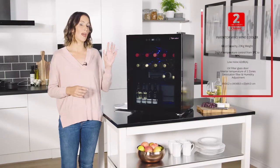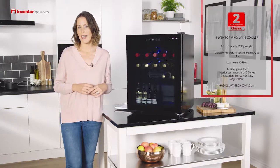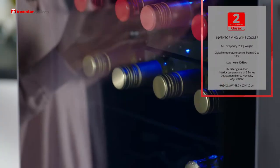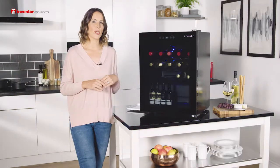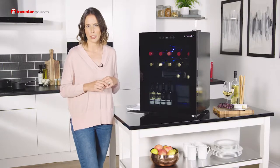This is the Vino Wine Cooler by Inventor, and with a 66-litre capacity it's been designed to satisfy even the most demanding of wine lovers. You've got a really modern design here with a combination of black and glass, plus you've got some special features included too, to make sure that you can enjoy your favourite wines at the ideal temperature.